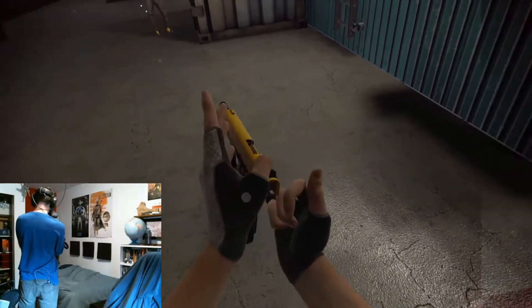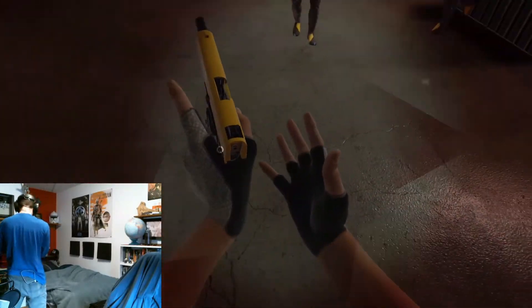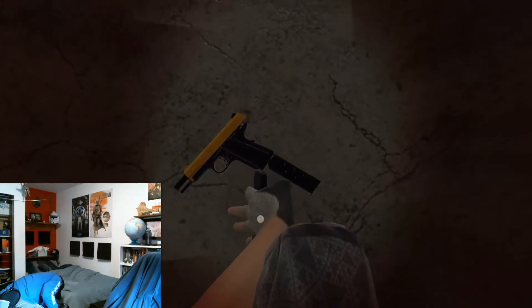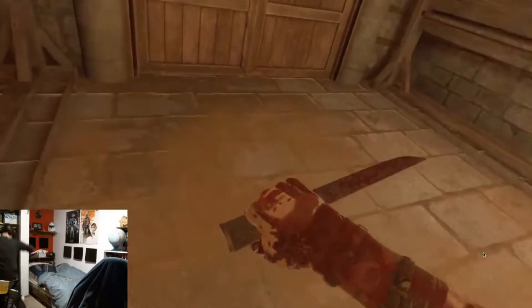I'm also currently struggling with calibration values being weird. I can grab things in game, but if I don't tilt my hand downward and pull more firmly, it drops items. It's really hard to play Blade and Sorcery because I'll grab a sword, swing it at someone, and just throw it instead. I still don't know exactly how to fix it but I think it's a firmware issue rather than a wiring issue.